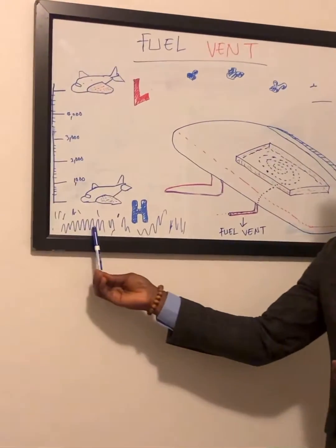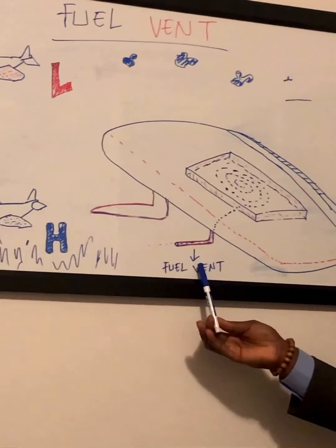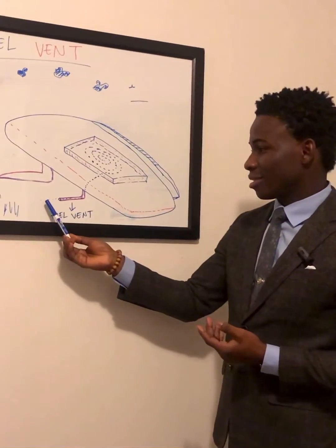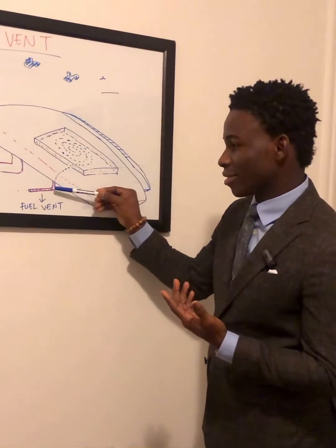But when you come down to the surface where you have enough high pressure, the same fill vent serves as an outlet, allowing air and fill that's unusable out the vent.